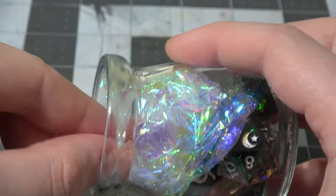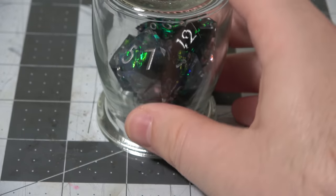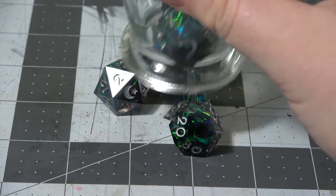It's easy to open and it's got this interesting little paper, which is important to how I think some of the dice are made — I'll talk about that in a second — and the dice come out of the bottle with absolutely no problems.